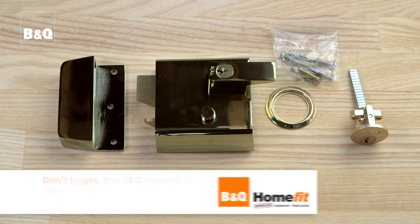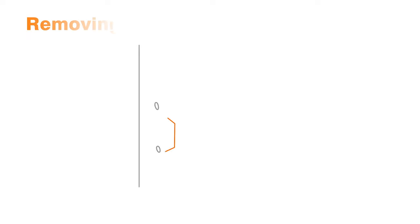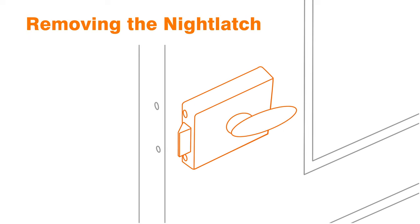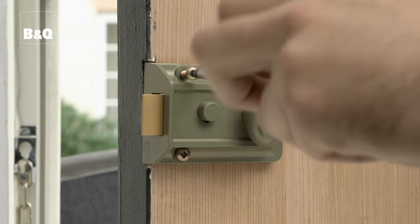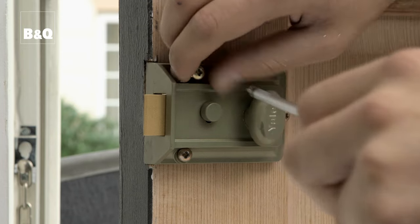If you have a timber front door, the chances are it will be fitted with a rim lock, which comprises a night latch on the inside and a key cylinder on the outside. To replace the key cylinder, you'll need to remove the night latch. This may involve removing three or four fixing screws, depending upon the night latch you have.